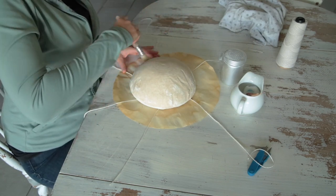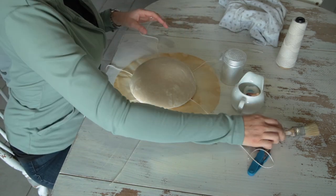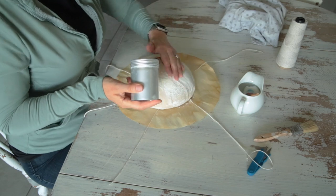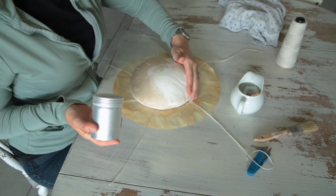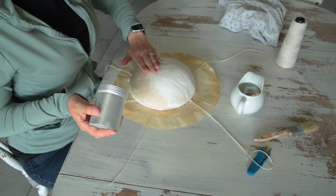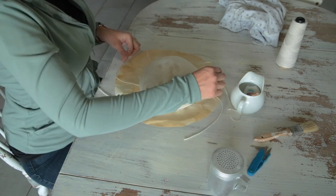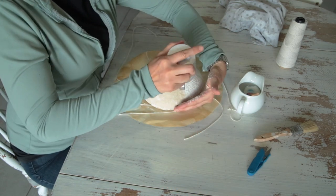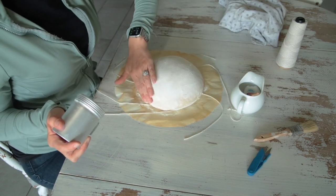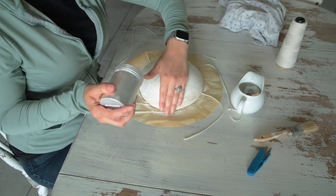Dust your top off — this top's not very dusty so I'm not going to worry about that too much. I use all-purpose flour. A lot of people use rice flour but I don't like the texture of it — it's really gritty. So white flour it is. One of my friends had an issue with her flour disappearing off the top.